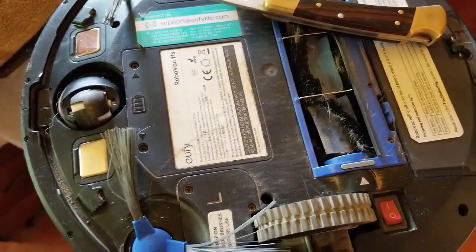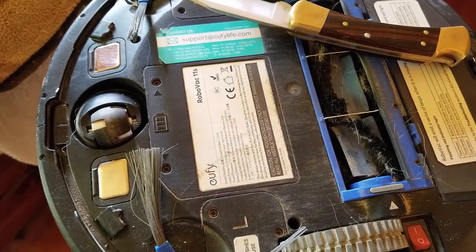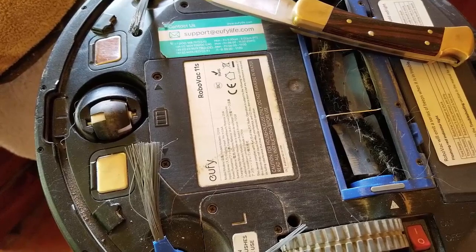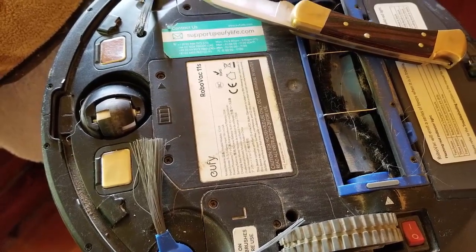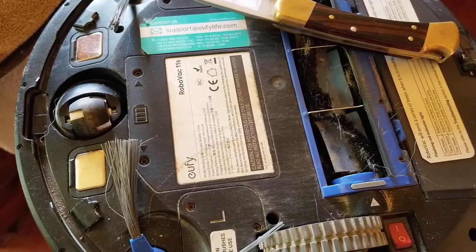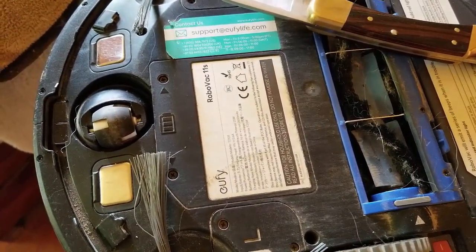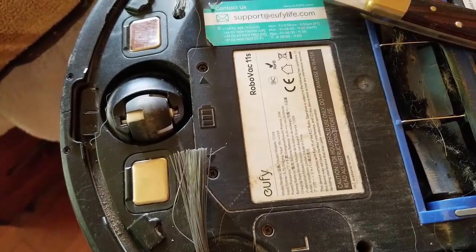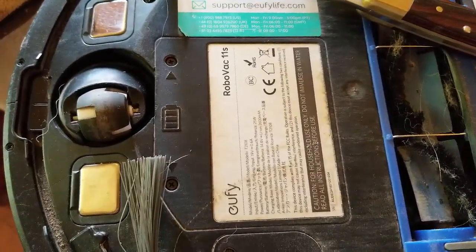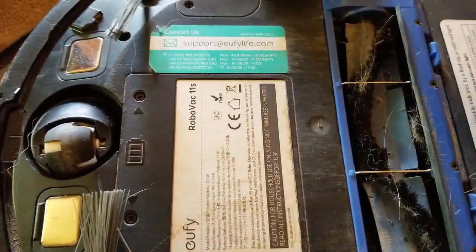This video explains how to remove the front wheel off a Eufy RoboVac 11S. I'm assuming the 11 has basically the same thing. I looked all over and could not find any instructions on how to remove the front wheel. The front wheel had a lot of dog hair in it and I wanted to clean it, but couldn't figure it out, so I decided to just figure it out myself.